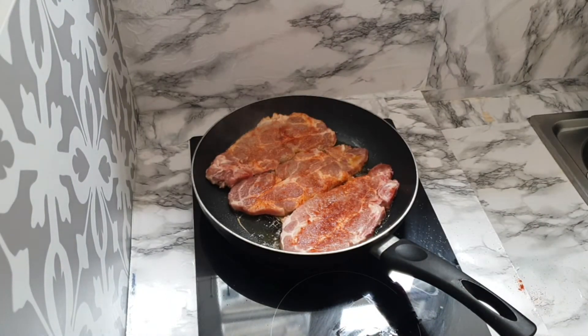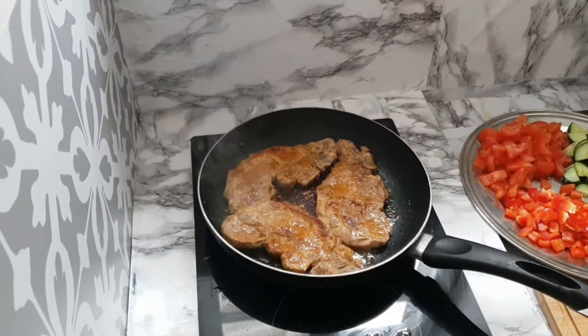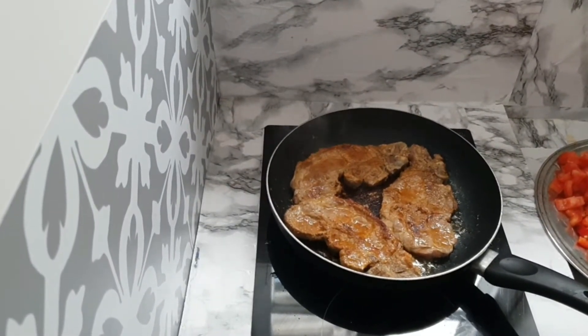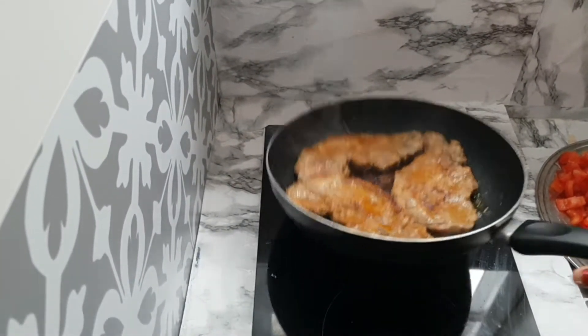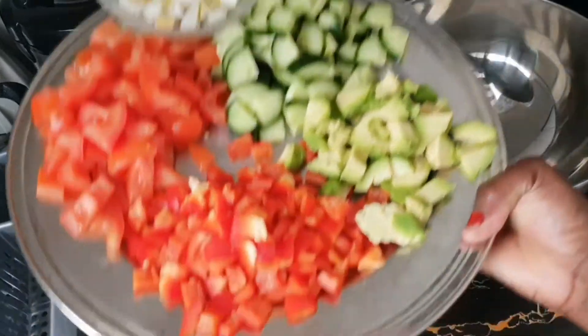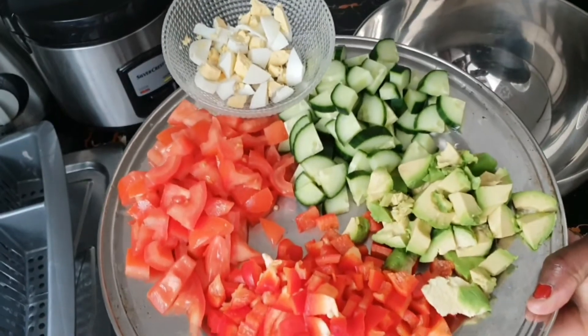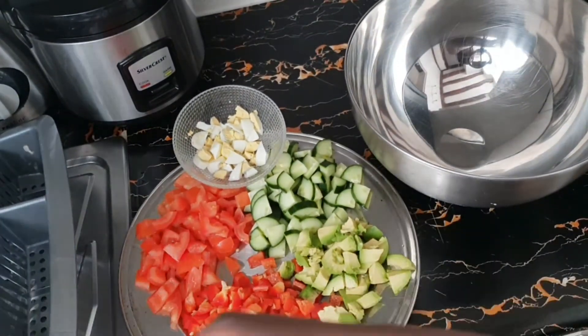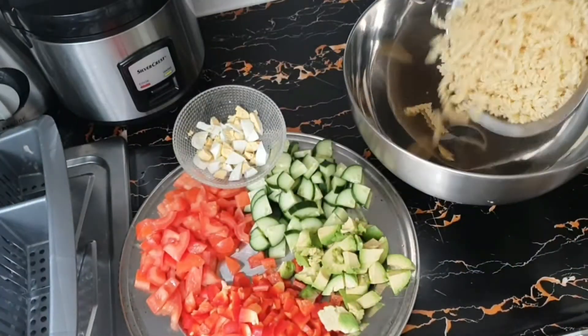I'm just waiting for the meat to finish and then I'll put everything together. My meat is already cooked just the way I want it. All my veggies have been cleaned and prepared. Now I'm going to start assembling — first I'm going to add my pasta to my bowl.